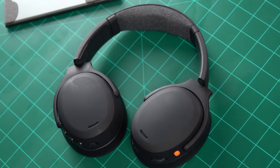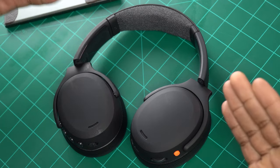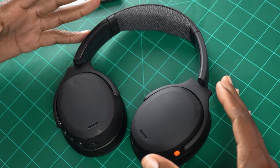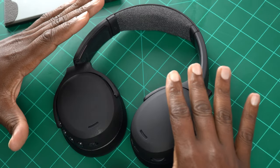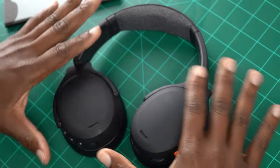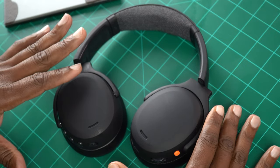These headphones are damn near a complete overhaul of the Skullcandy Crusher ANC and the Skullcandy Crusher Evo. Being that they just look different — it's all subtle — but it's a completely different set of headphones aesthetically. We'll get to the sonic value a little bit later, but let's check these things out as far as aesthetics and how they look.